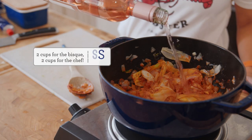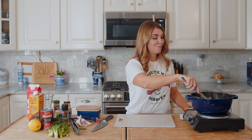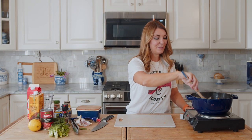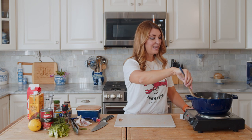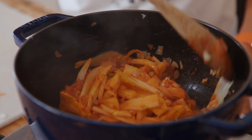Now we're going to add wine. Like I said, you can use a regular white wine, something dry like a chardonnay, but today I'm using a rosé because I like the sweetness it adds to the creamy soup. We're going to use that wine to deglaze the bottom of the pan - scrape up any brown bits that are in the bottom, it's going to add to the flavor.